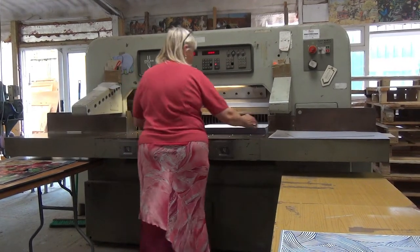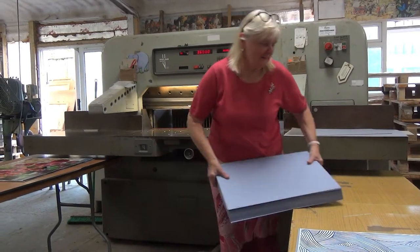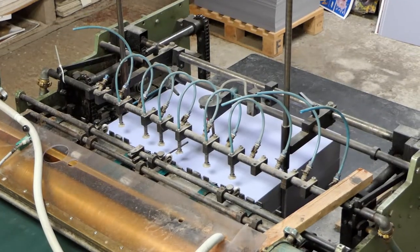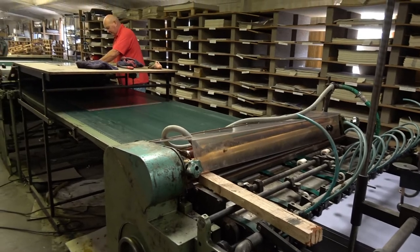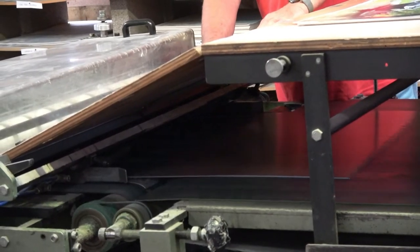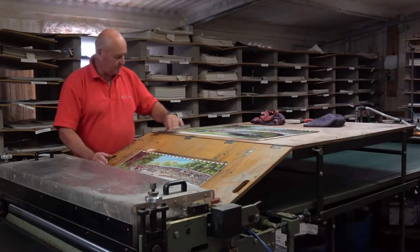The process begins with lamination — sticking the print to the board. The board is glued and matched up with the print, which is fed by an operator. This enables the print to be accurate.